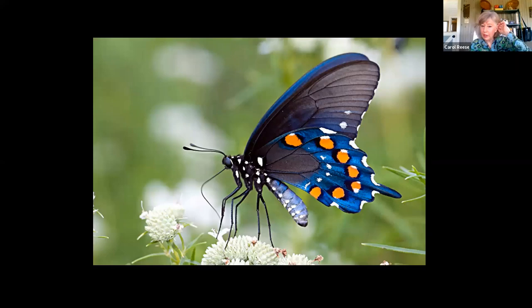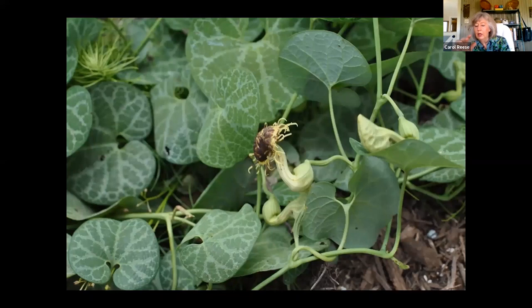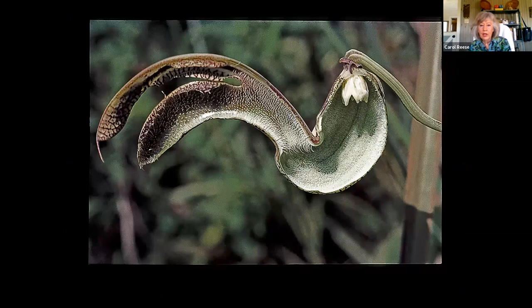That's our pipevine swallowtail — they've got the spidery legs. Pipevine is a very interesting plant, not only a great host plant for the pipevine swallowtail butterfly, but it has really cool flowers — the Dutchman's pipe, which gives the plant its name. Whenever you see a weird flower, go look it up — go look up pollination of Aristolochia species and you'll find some strange stories.